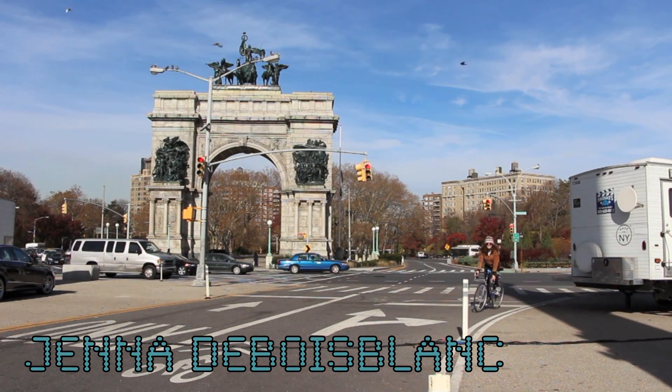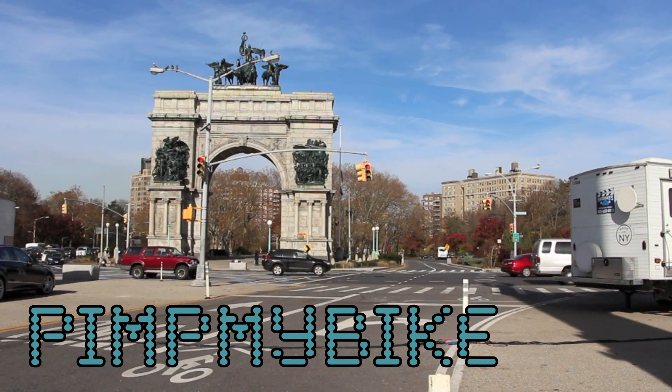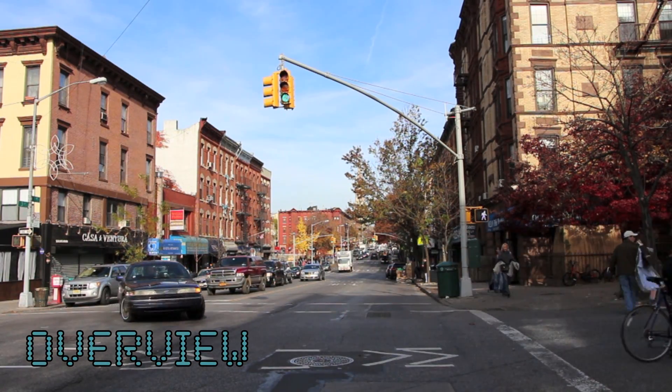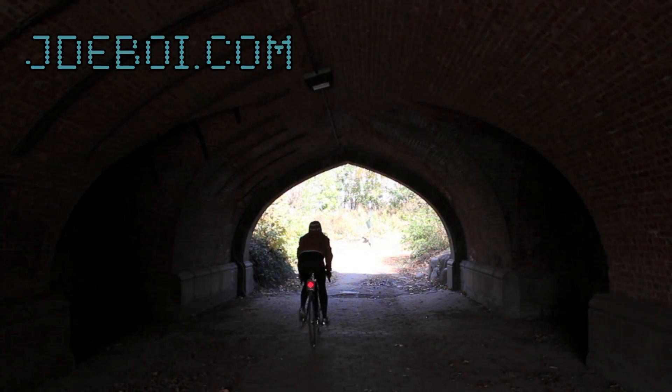Hi! My name is Jenna Dubois-Blanc, and this is the Pimp My Bike series. I'm going to show you how you can use an Arduino and a few electronic components to pimp your bike. This video is an overview of the project. For additional information, please check out my website, jdebois.com.